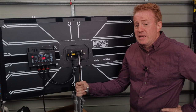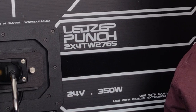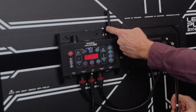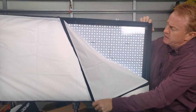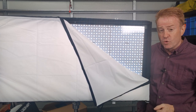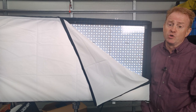Hi everyone, welcome to another Gaffer in Gear. In today's episode, we're going to be having a look at the LED Zip Punch by Exelux. So this is a bi-colour panel, 350 watt, with built-in Lumen Radio with RDM. It is a very slim form factor, but its point of difference is that the LEDs with no diffuser have a 60 degree beam angle. So this thing delivers almost five times the amount of light that I get out of my other 2x4s.